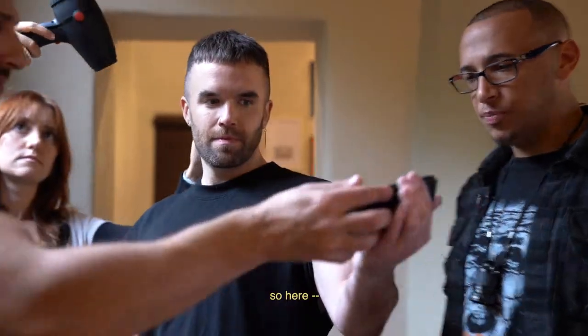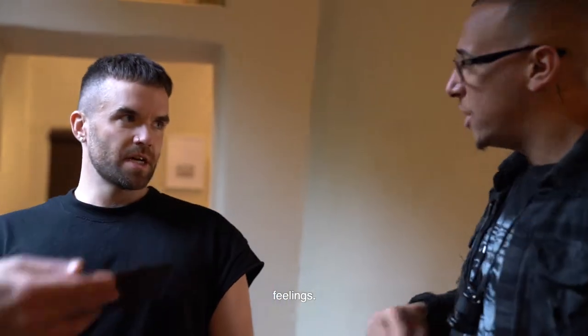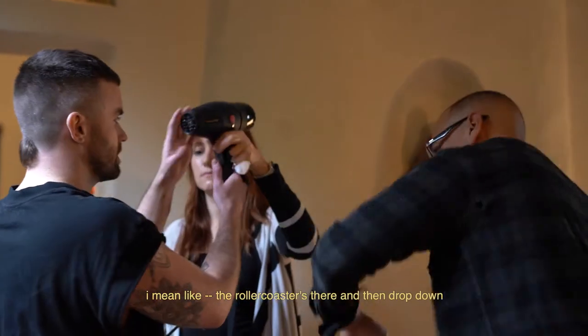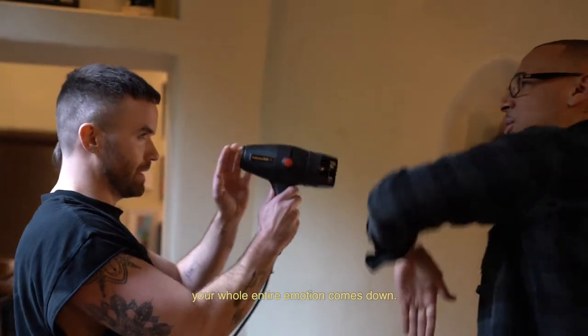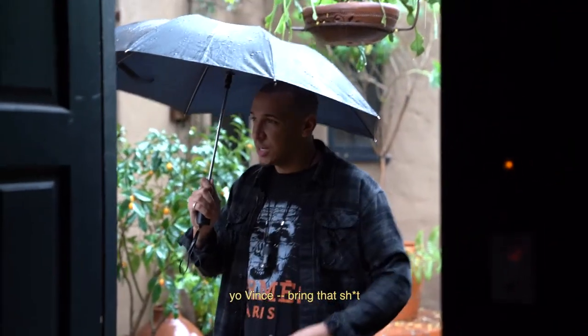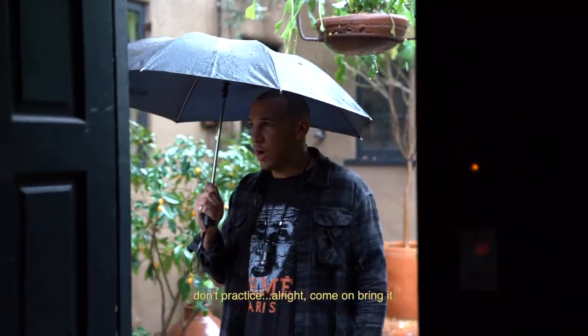So here — feelings — but then when you're there, bring it down. Like a rollercoaster there and then drop down, your whole entire emotion comes down. Yo Vince, bring that. It looks like you're practicing right now. Don't practice.